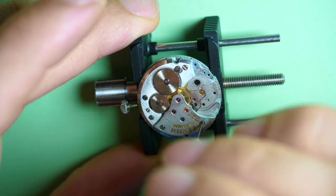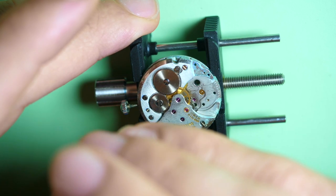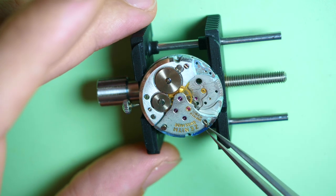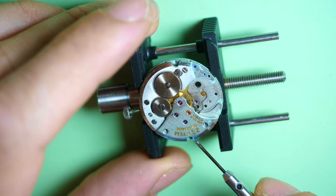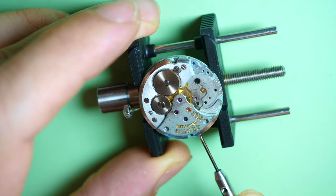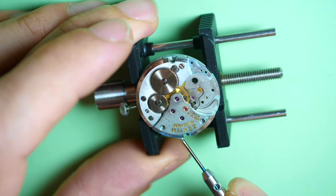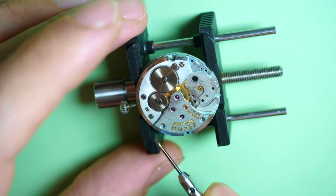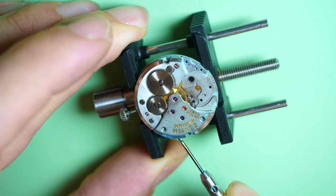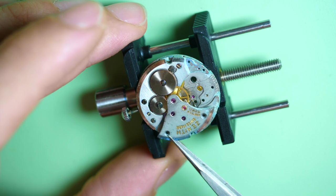Let's carry on and remove the train wheel bridge. Let's remove the screws and see if this bridge is easier to remove. Oh no, this one is stuck as well. Let's clean the groove first — you can see when I pass through with the edge of the screw there's a lot of green coming out. Look at how dirty it is underneath — that's unbelievable.